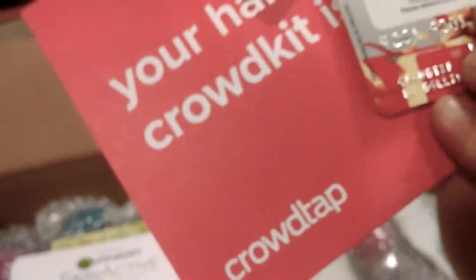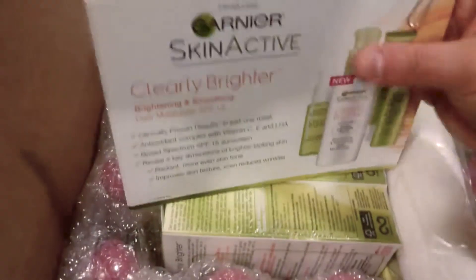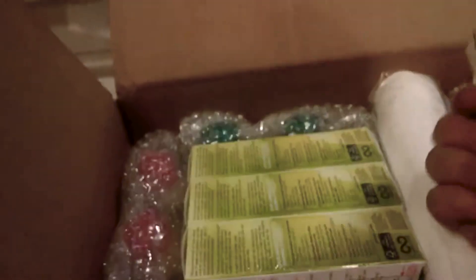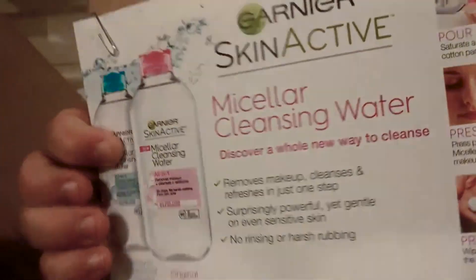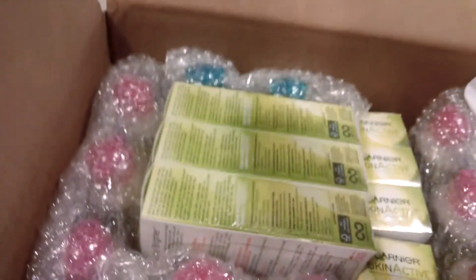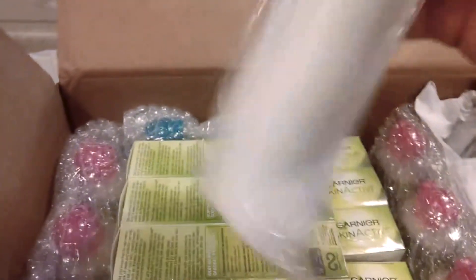I got a card — for 10 bucks, nice. These look like a bunch of pamphlets — skincare active. They're double-sided, so one product on each side. That's really cool.